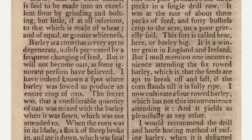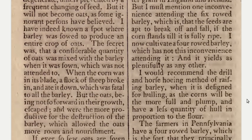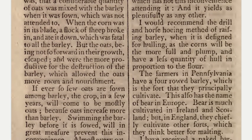I now cultivate a four-rowed barley which has not this inconvenience attending it, and it yields as plentifully as any other. I would recommend the drill and horse hoeing method of raising barley when it is designed for hulling, as the corns will be the more full and plump, and have a less quantity of hull in proportion to the flower.